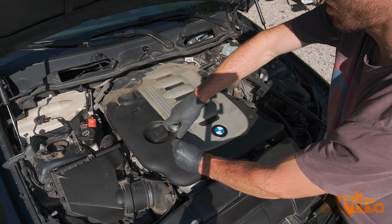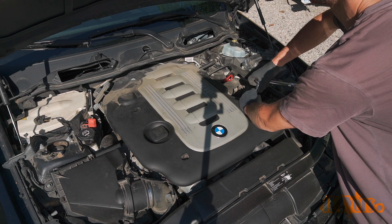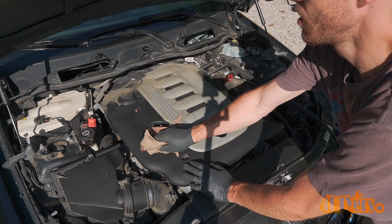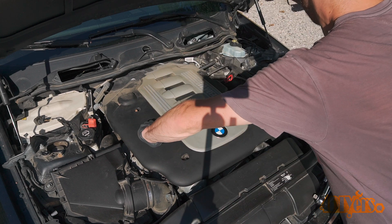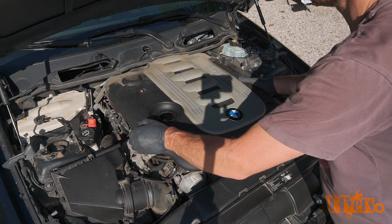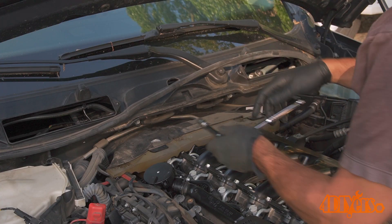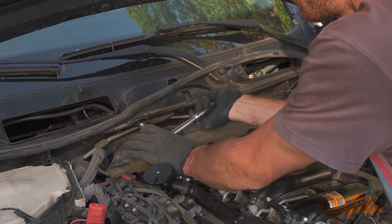Remove the seven 5mm socket head bolts using a 3/8 drive ratchet. This engine cover comes out in two pieces. Once those fasteners are out, wipe around the oil fill location then remove the filler cap. Lift out the first part of the engine cover, then reinstall the oil fill cap.